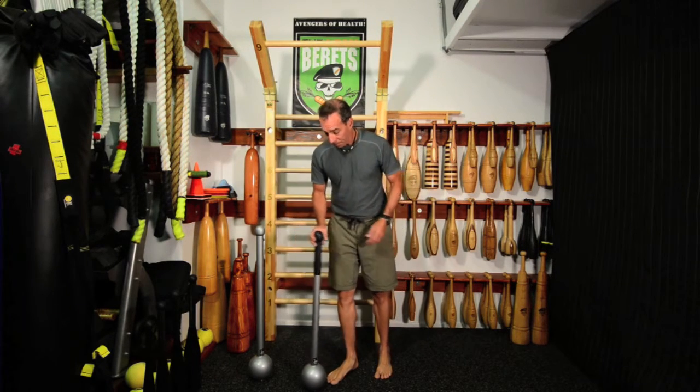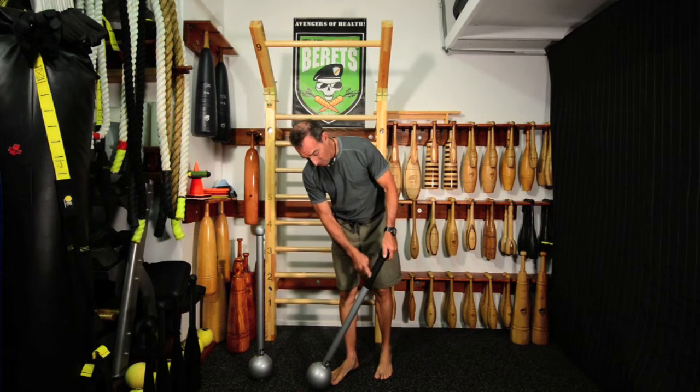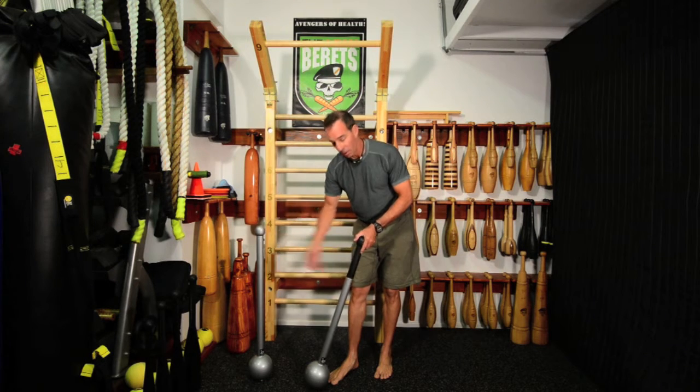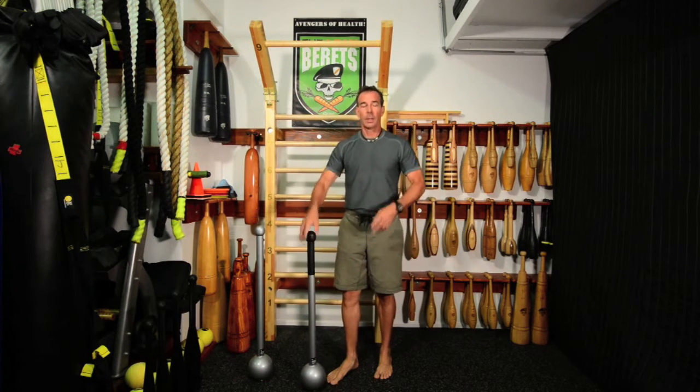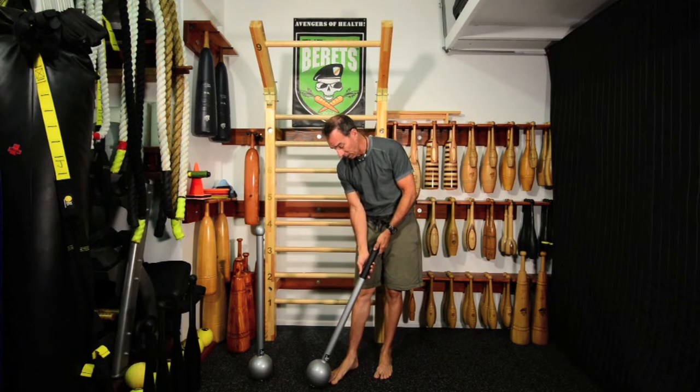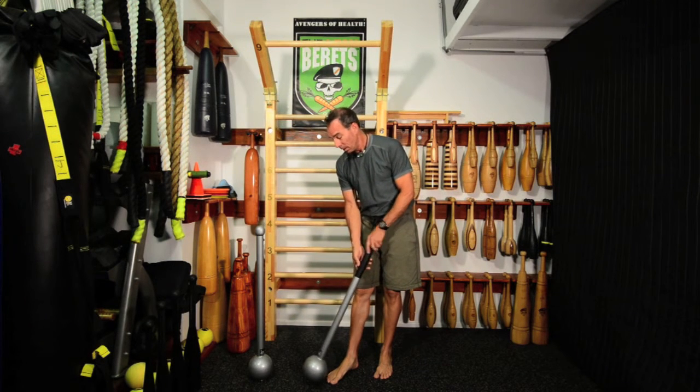What they've done on some of the new units is they've added some texture at the end, where you're typically holding on if you're doing around-the-back type movements. With a little velocity, that gives you a little better grip.